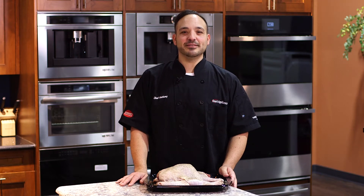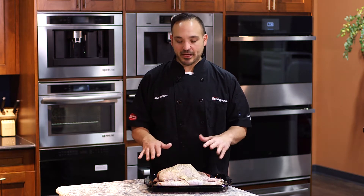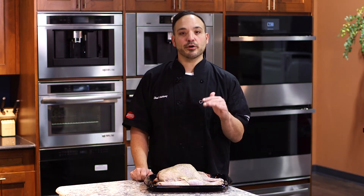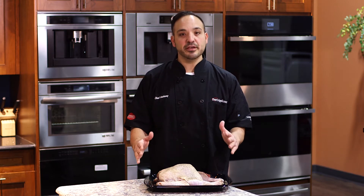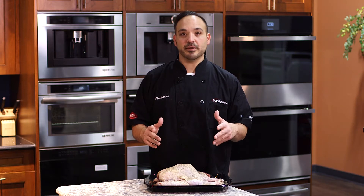Hey guys, Chef Anthony here with Dawn's Appliances. We're in the Experience Center talking about Jenn-Air convection cooking. I have a turkey we spatchcocked — it's nice and flat, seasoned with salt and pepper. We're gonna show this in convection. You're gonna see the even browning from edge to edge that the convection fan gives. Let's jump right into it.